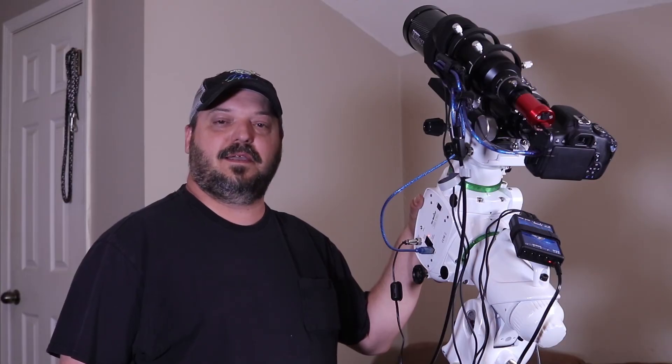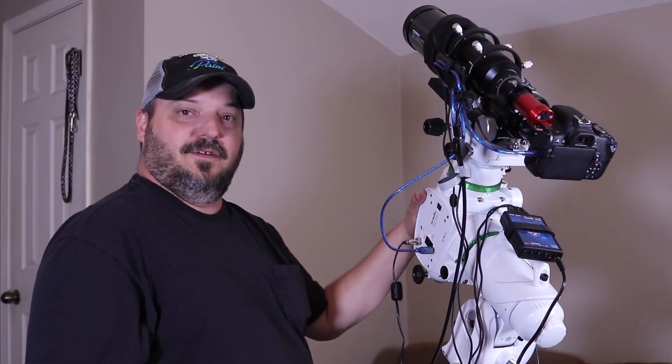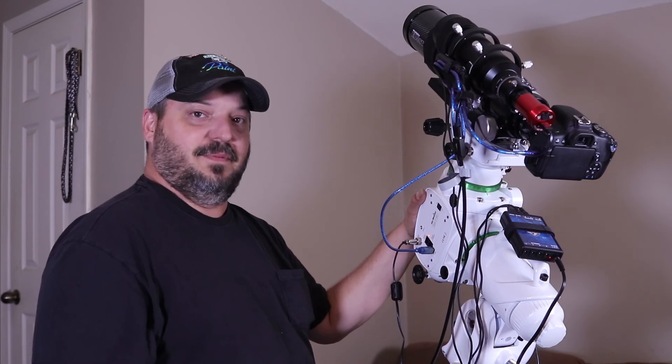I've got the Pocket Power Box installed onto the telescope — got that taken care of, and I'm learning to say 'Pocket Power Box.'